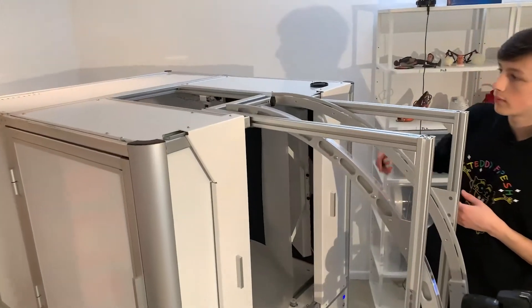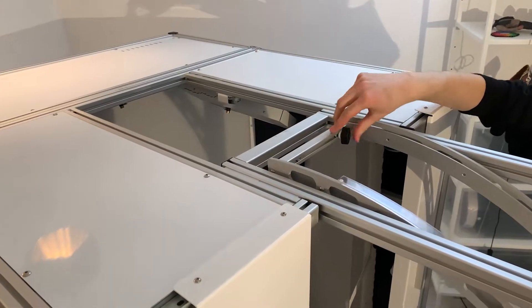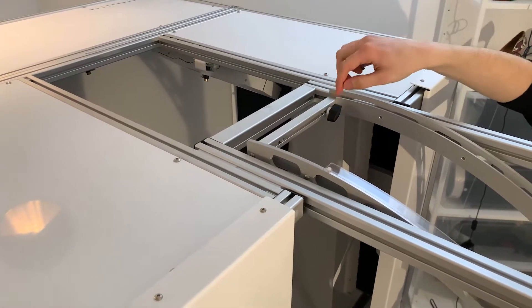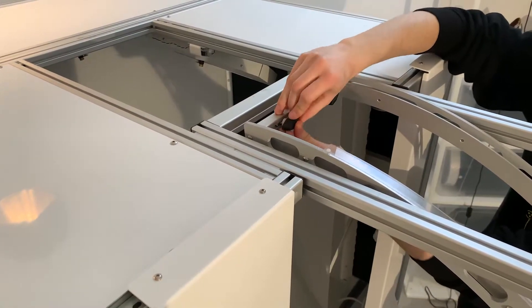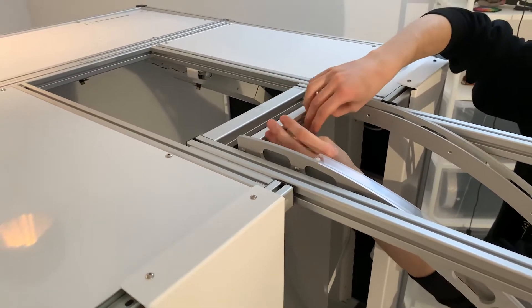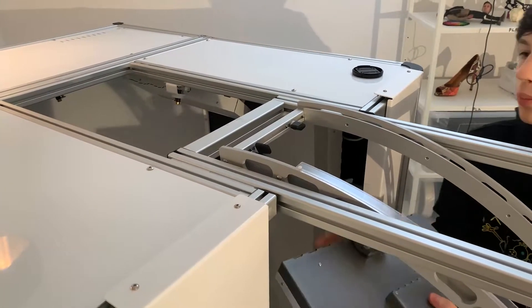First, we're going to start off with mounting the shadow lamp. The shadow lamp mounts right here. We have two screws that we put on each side — first we put the right one and screw in the left one. Once we have that in place, don't pull them to the end; leave some space for the lamp to go in.